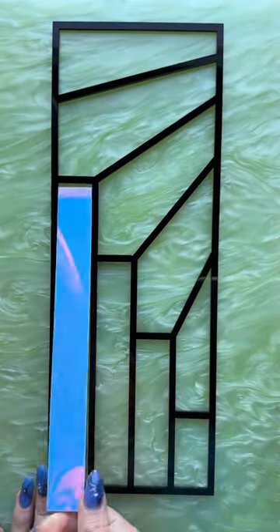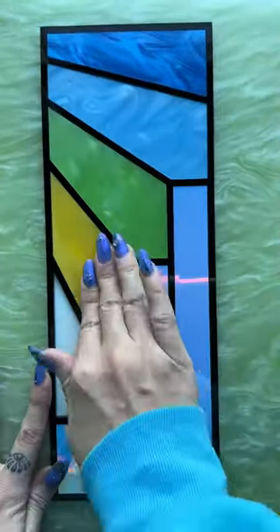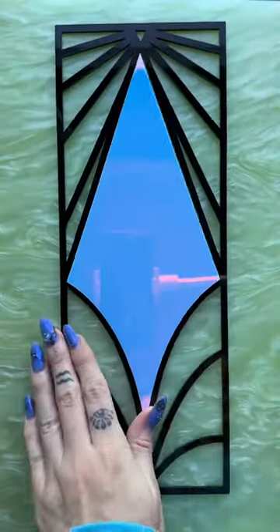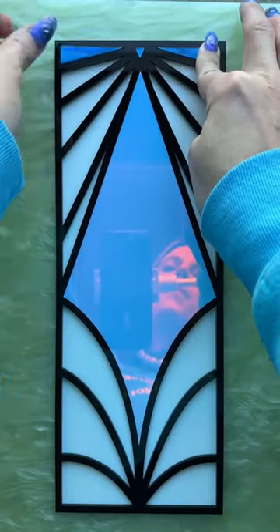This is the wall art piece — the light switch cover version looks a little different, but it is the same design. They customized the colors for this one and I am obsessed. They primarily chose our psychedelic marble colors: royal blue, blue-green, yellow, and peach.